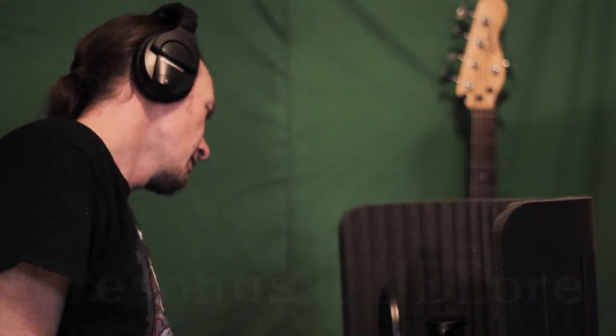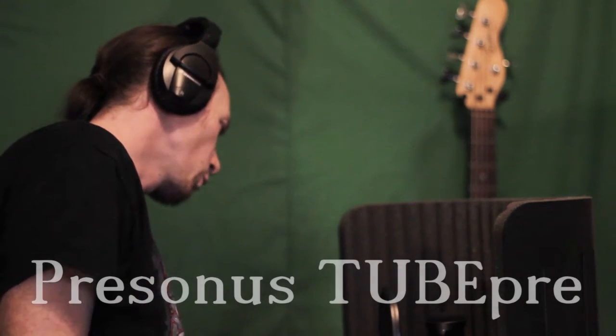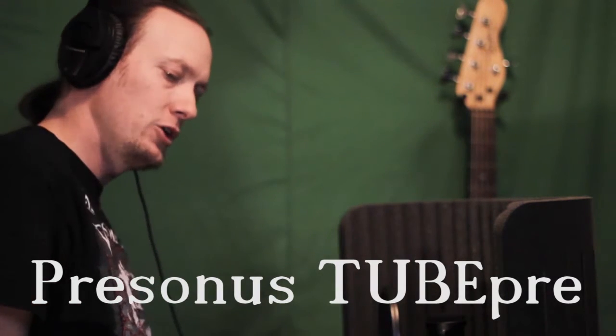Alright, so here is the vocal test of the PreSonus Tube Pre. Just so you know, the gain is at about 50% and the drive on it is at about one quarter. The cool thing about the tube pre is it's got a really good VU meter.